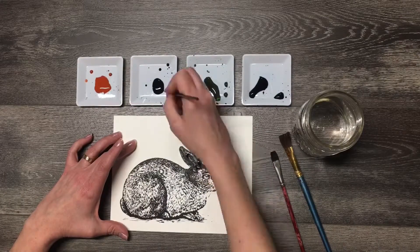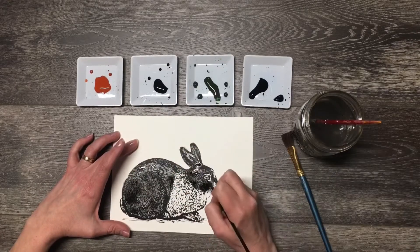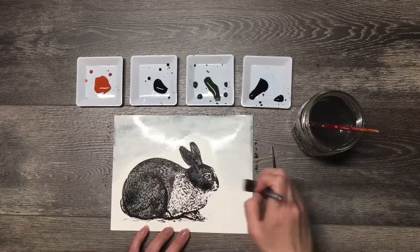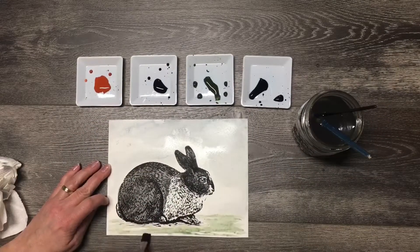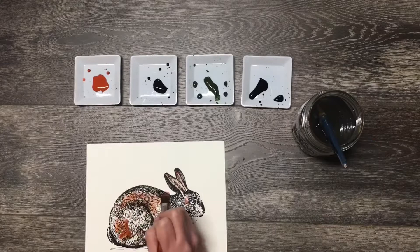Now it's time to watercolor. If you need some inspiration, there are lots of rabbit coloring pattern pictures online. Now it's time to add a background. I chose three different patterns for my bunnies and had so much fun coloring them in.